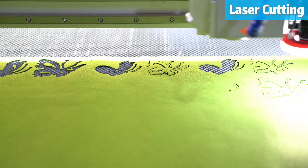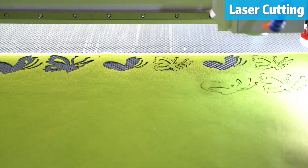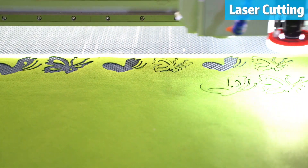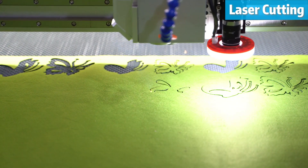Do you also require laser cutting capabilities? With the gantry laser head also installed, your workflow will be as smooth as butter after engraving or perforating.